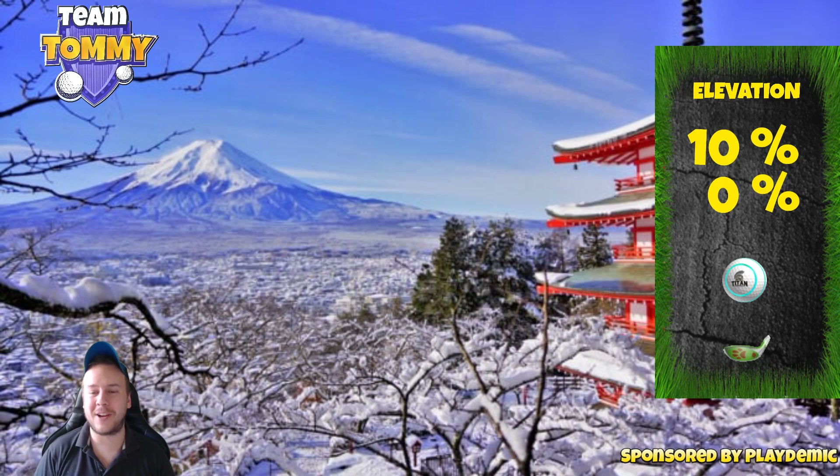This video is sponsored by Golf Clash and Playdemic. Before we start, don't forget to subscribe to the channel. Also visit golfclashtommy.com for more Golf Clash related content, and get the text guides by being a subscriber to patreon.com/golfclashtommy — link in the description down below.